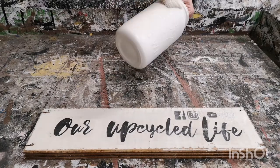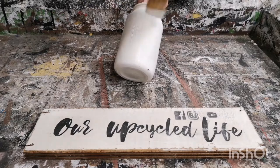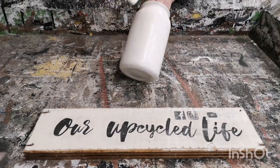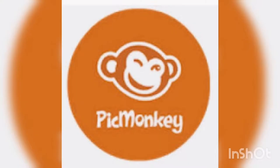I really love this little brush — it works really well for this type of project. I use PicMonkey for my graphics. It's a paid subscription, but I use it almost every day and it's well worth it to make great graphics.